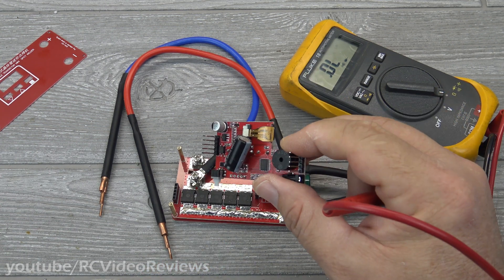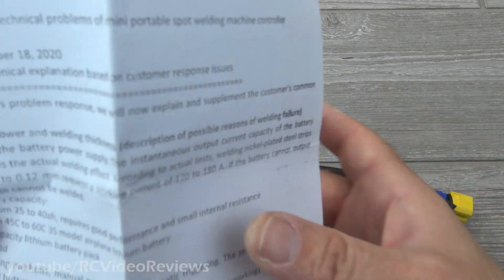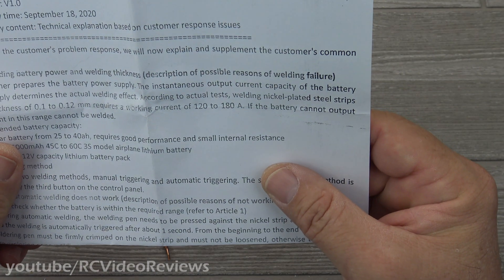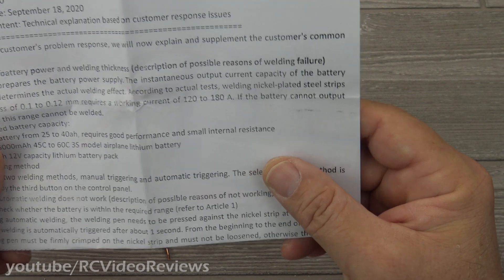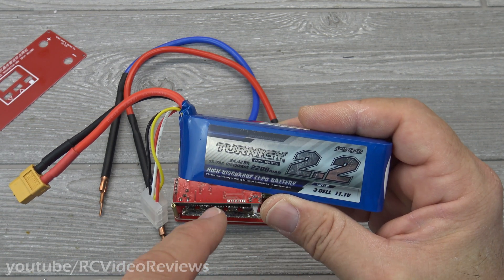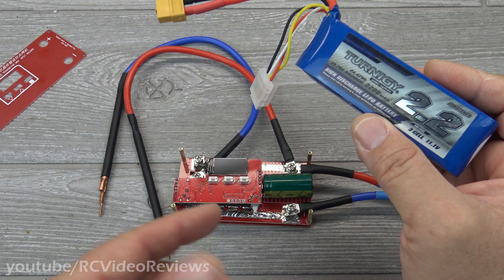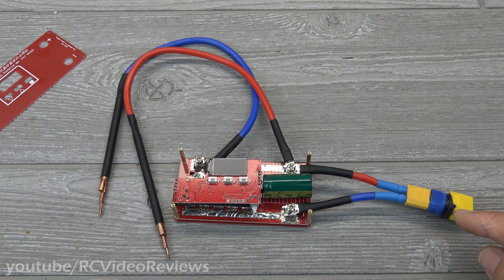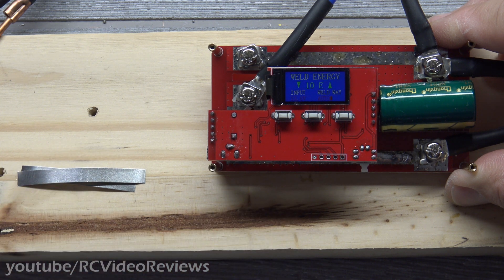I haven't tried mine yet — you're about to see it live for the first time. You might notice there's a parallel connection on my XT60. The reason is that a nickel strip material thickness of 0.1 to 0.12mm requires a working current of 120 to 180 amps. I'm using a 3-cell 2200mAh pack with a 35 to 70C discharge rate, which gives me up to 154 amps. I'm going to set the pulse timer at a low value and work my way up. If I need more amperage, I'll connect another battery in parallel.